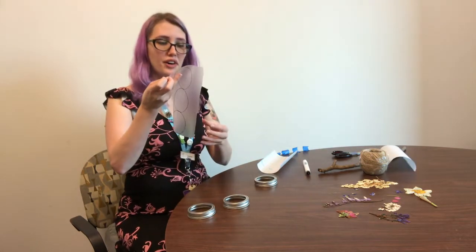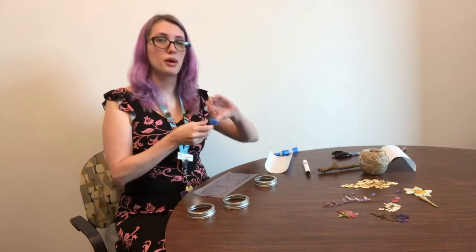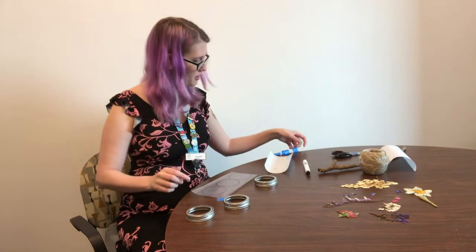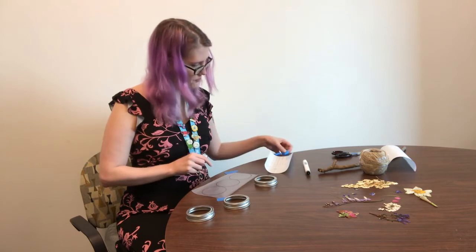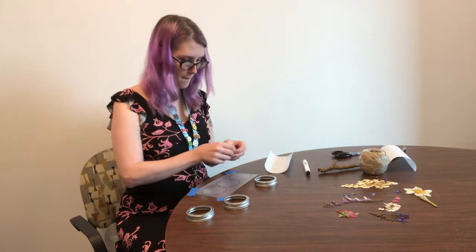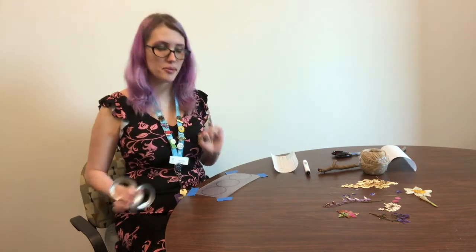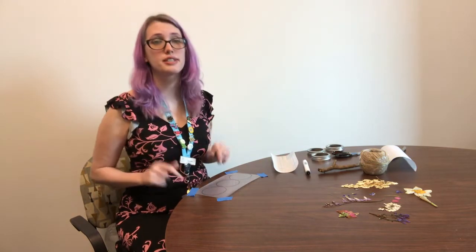This contact paper is very sticky. I'm going to place it face down and use some blue tape at the corners so that it doesn't move around too much. As you can see, the sticky side is now up and you can see the circles on the table.